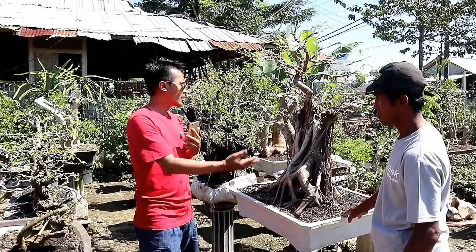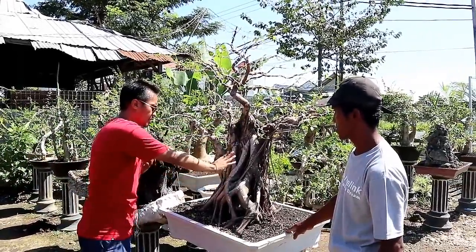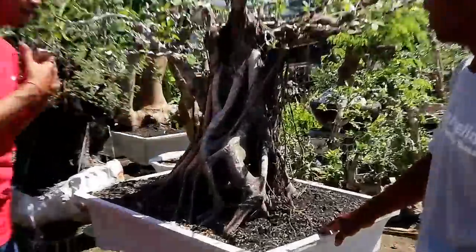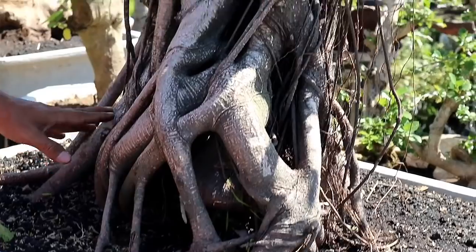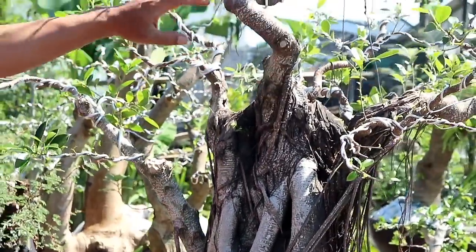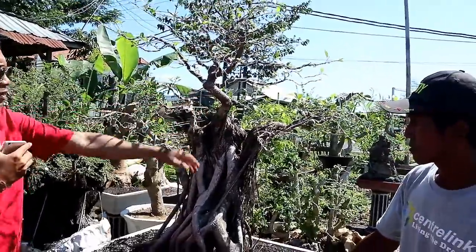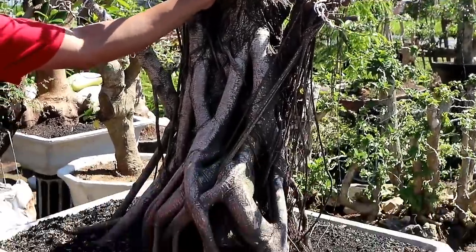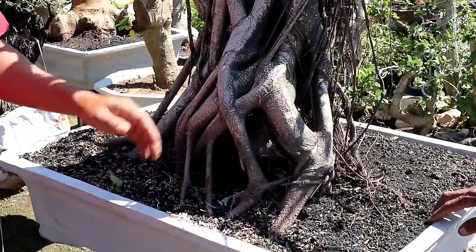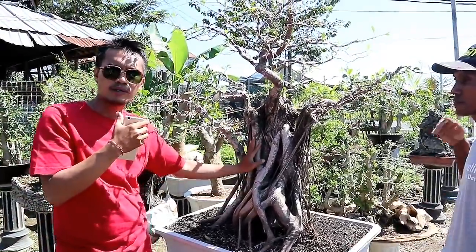Kita ke belakang lagi. Ini bahan dari kimang. Bisa dilihat sobat bonsai, bahan kimang ini sangat prospek sekali kalau dijadikan bonsai. Karakter batangnya sudah bagus, bonggolnya, akarnya, dan percabangannya sangat keren. Sudah hampir rampung, gerak dasarnya sangat bagus sekali. Untuk bahan kimang ini dihargai 5 juta rupiah.